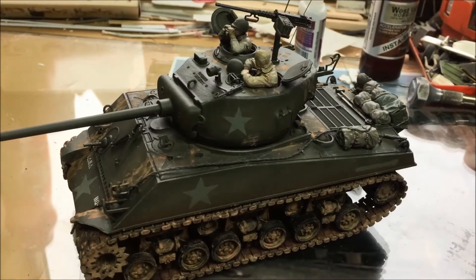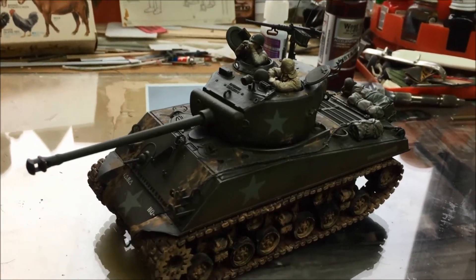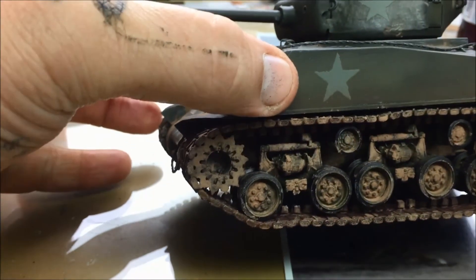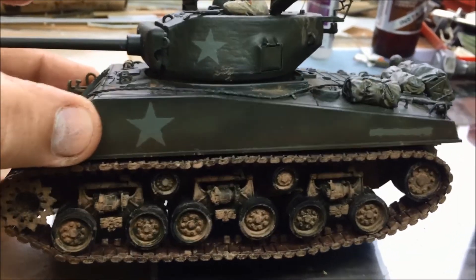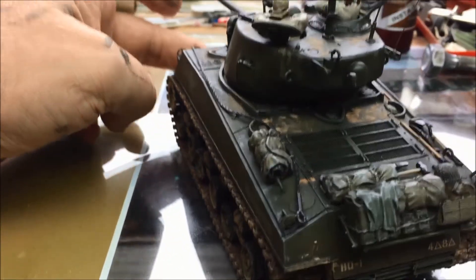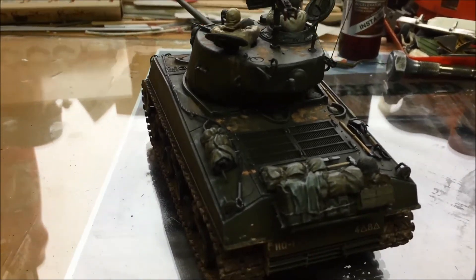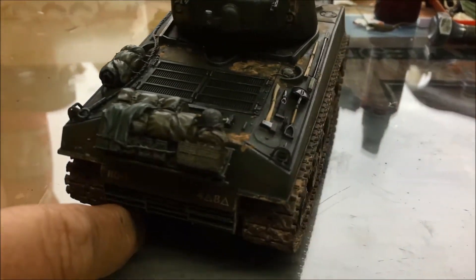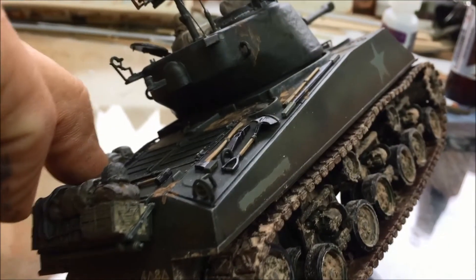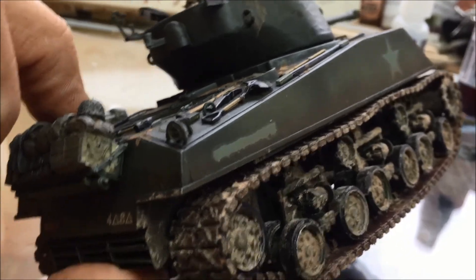Here's the finished product of Albin Erzatz EZ-8. You can see the mud effects here and how they turned out — I think I'm happy with them. The antenna we had to make. I put a little bit of that pigment in the dull coat and as you can see, right above the track here, it kind of gave it a dusting along the side of the hull.